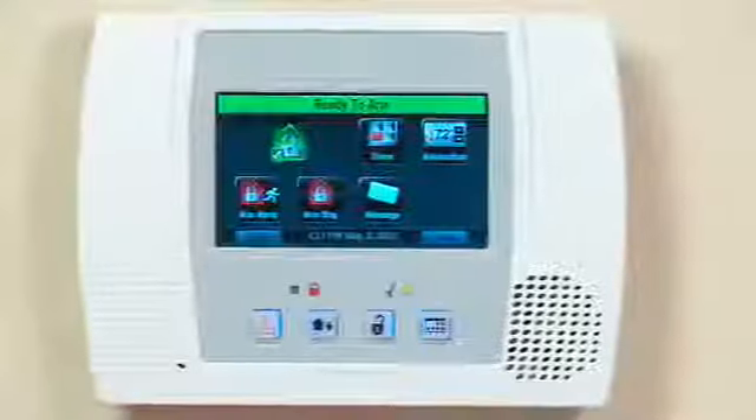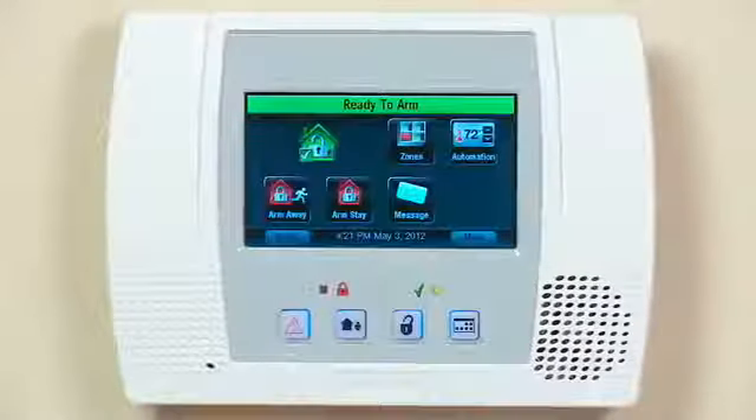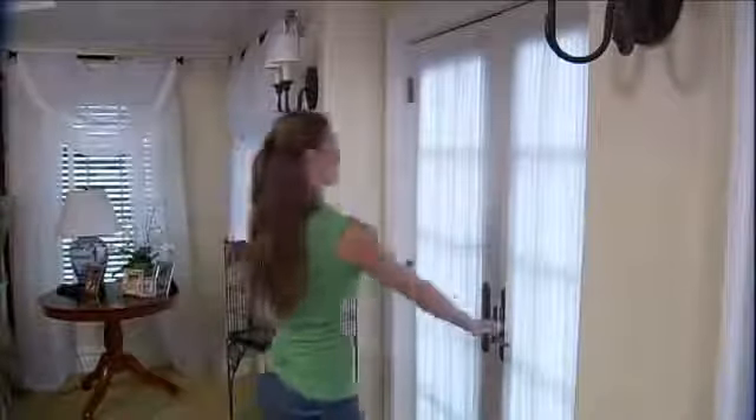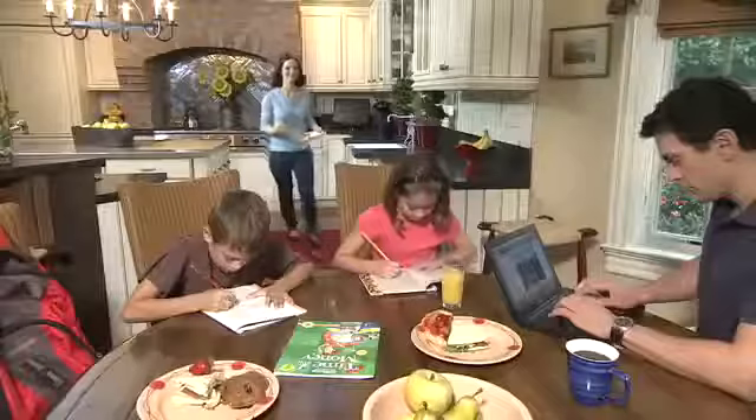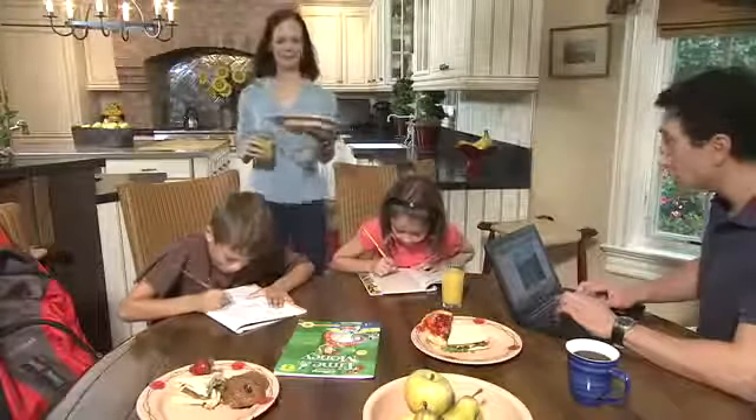If you're staying home and turning on the system, use the Stay Mode. In the Stay Mode, the system sounds an alarm when a protected door or window is opened, but otherwise you can move freely around your home.